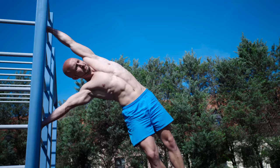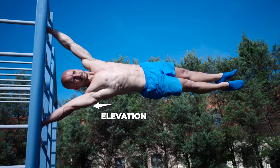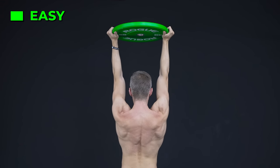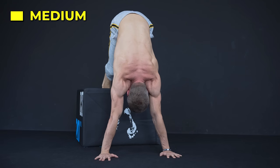For the human flag, you need to elevate the scapula of the lower arm to raise and hold your body in the air. To practice this movement, we suggest weighted overhead shrugs and shrugs or elevated holds in a pike stand or handstand position.